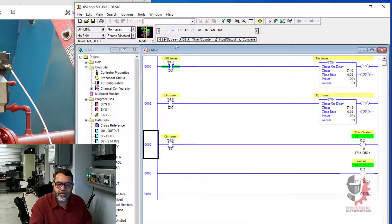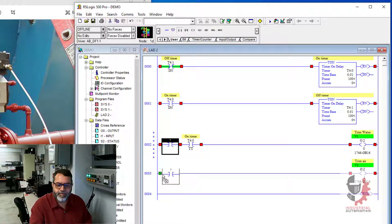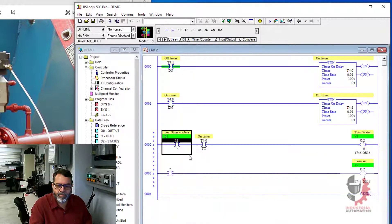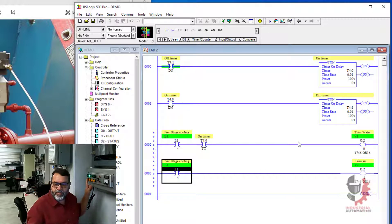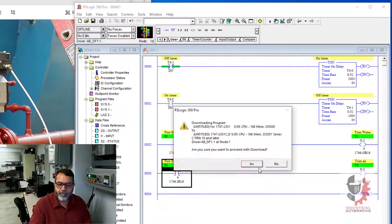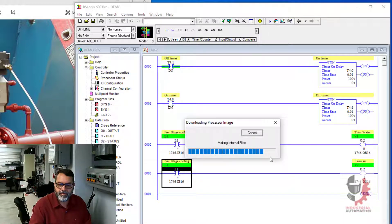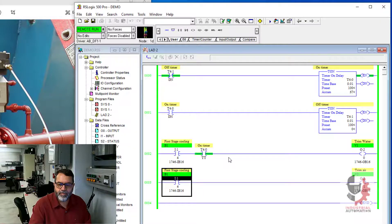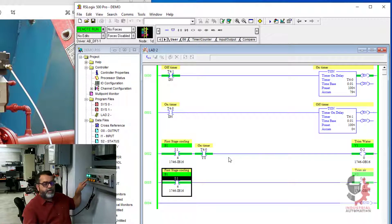So I want to be able to energize both of these, so I'll put a normally open contact at the front of each — and my first stage. Now when I push this button I should start my first stage cooling. So let's download it and see if it works. And it works! When I call for first stage cooling I get one valve on all the time and one valve pulsing. Okay, that's the first part of it.